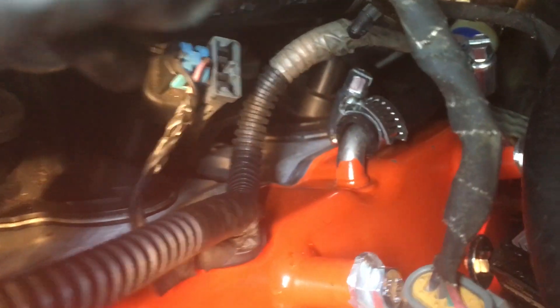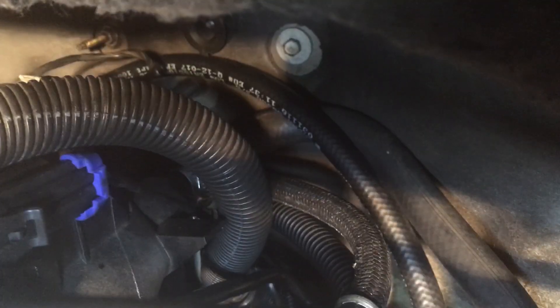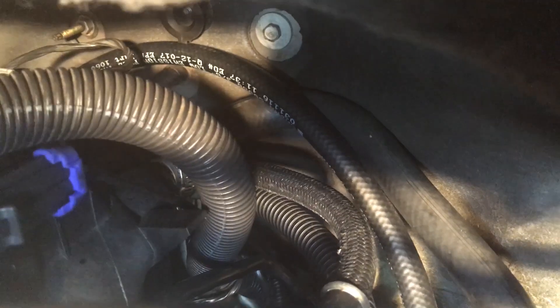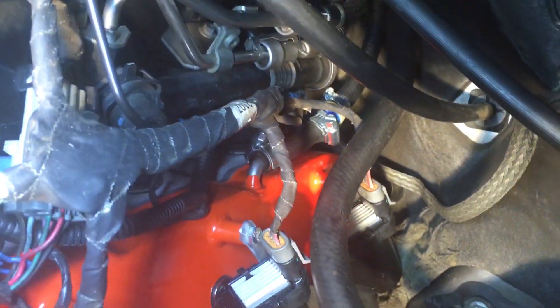That side's all buttoned up. It's connected to the valve cover, got the inline PCV, and you can see the hose going up and over and coming around the other side. All we have to do is hook it to there, cut it to size, and that is the hardest hose — and it'll be complete.